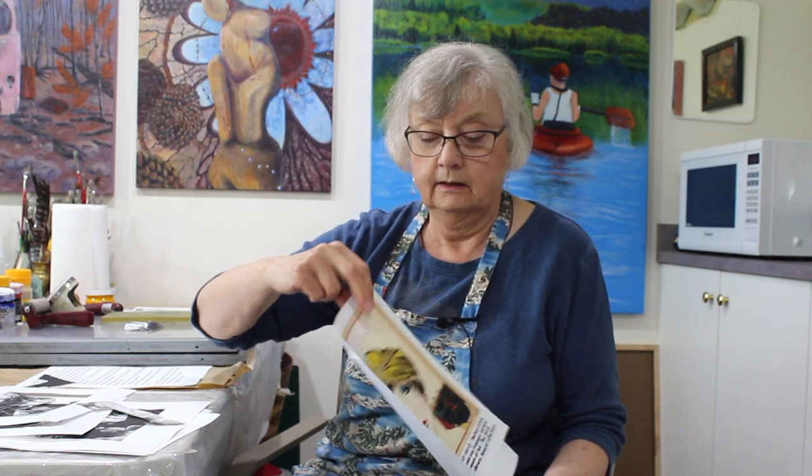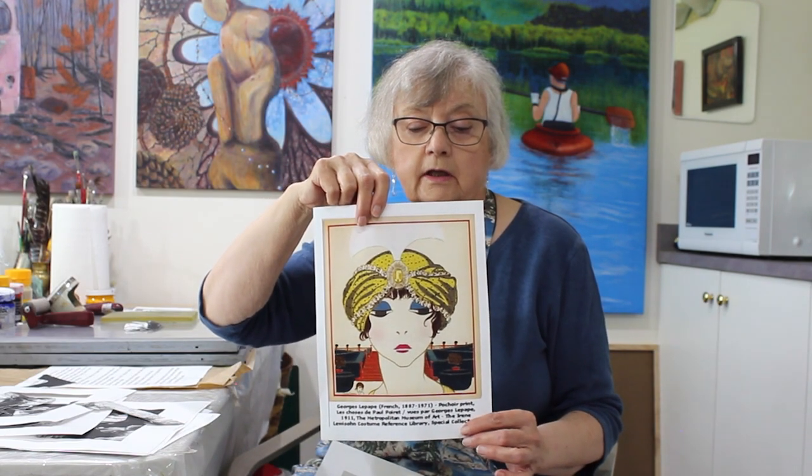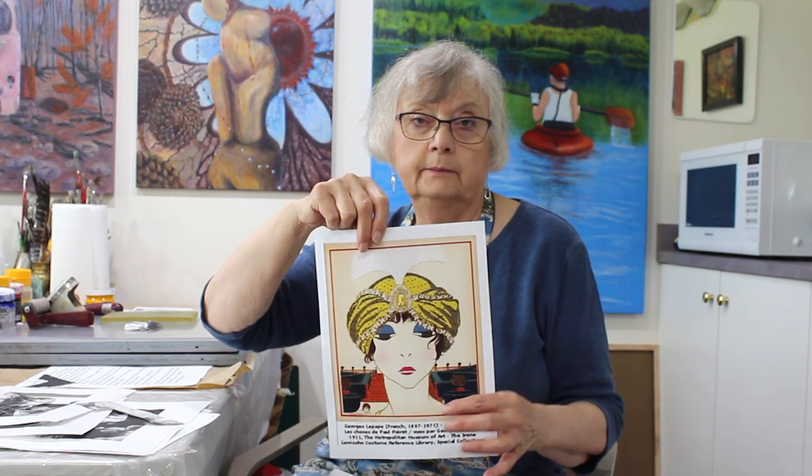This was popular in the late 1880s to about 1950, especially in the art deco period. I have a couple of samples for you. This is George LaPope, a French artist, to show you what a pochoir print looks like. It's very simple imagery — outlining, simple colors.